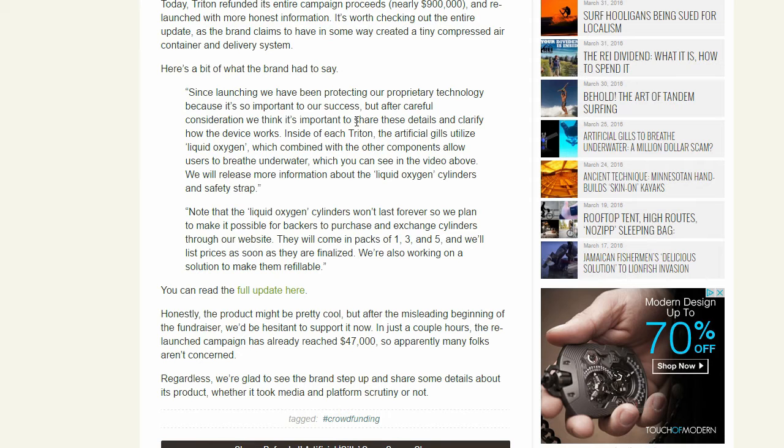Now in each of the Tritons, the artificial gills utilize liquid oxygen, which combined with the other components allows users to breathe underwater, as you can see in the video. The liquid oxygen cylinders won't last forever, so they plan to make it possible for backers to purchase one, three, and five cylinders.